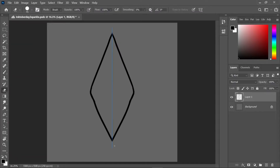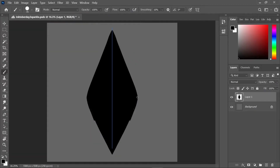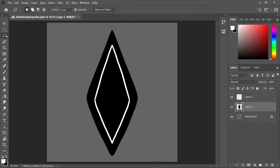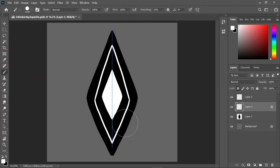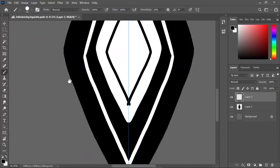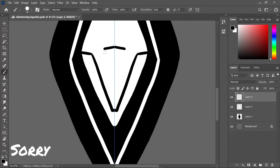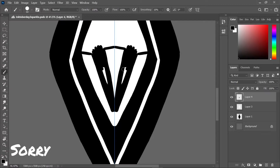I decided to just draw it by hand and it's not straight. I tried to straighten it out so much and I don't really like this one. I feel like I could have done so much better but then I just didn't.